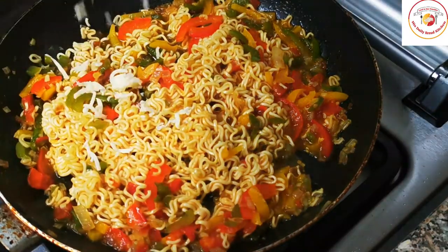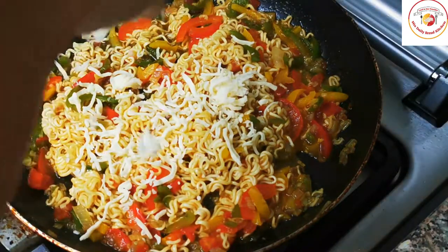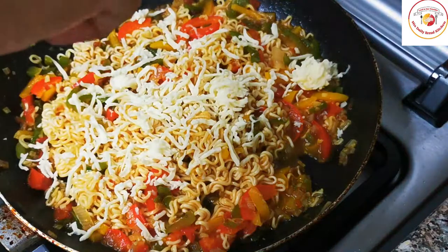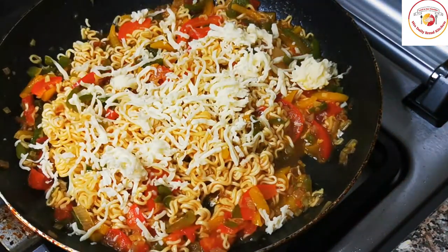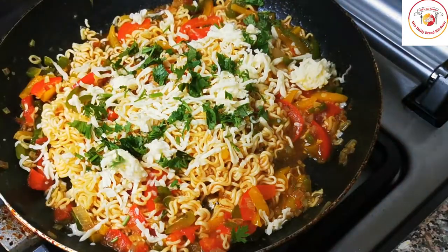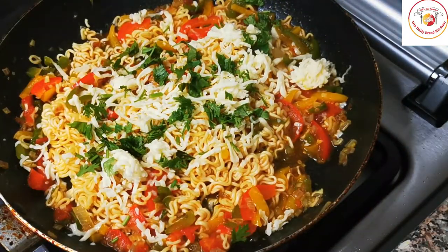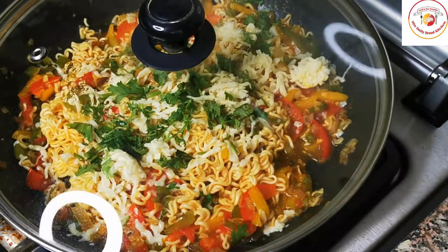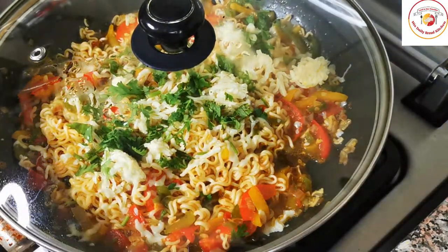Now you can add the cheese — as much as you want. Also add fresh coriander leaves on top. Reduce the flame to low, close the lid, and let the cheese melt on a low flame. Once the cheese is melted, our Cheese Maggie is ready.